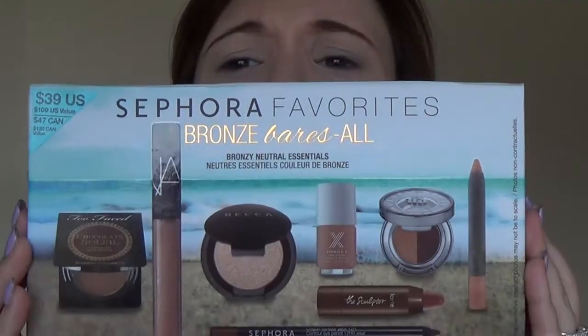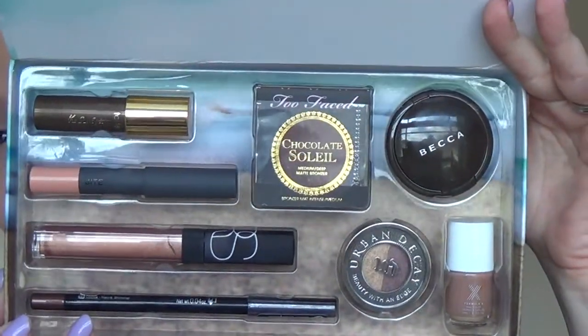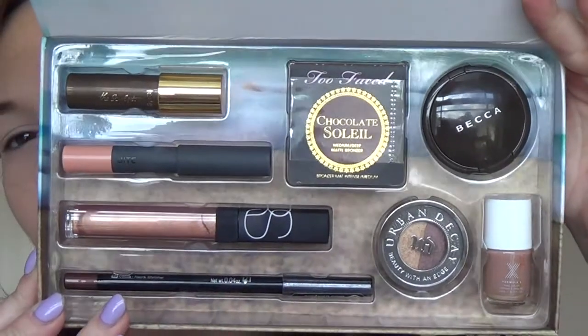As I'm filming this, the kit is still available on Sephora's website and in Sephora stores — specifically actual Sephora stores, not Sephora inside JCPenney. Here's what the kit looks like. Obviously it's missing a few things I would need for my face, so I'm going to have to go in with some other stuff.